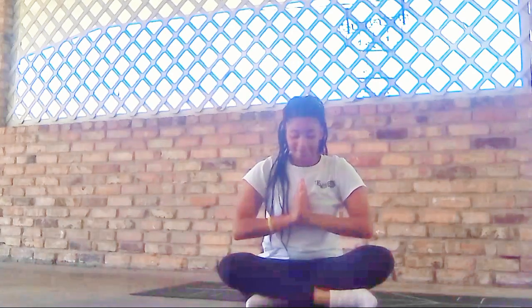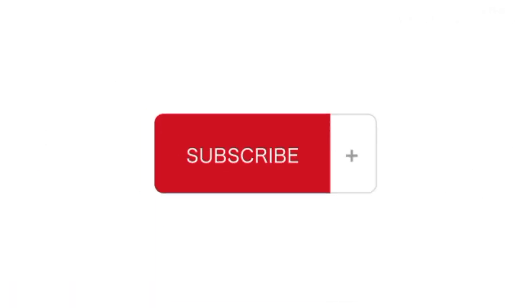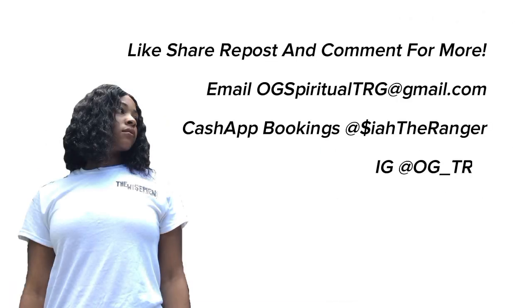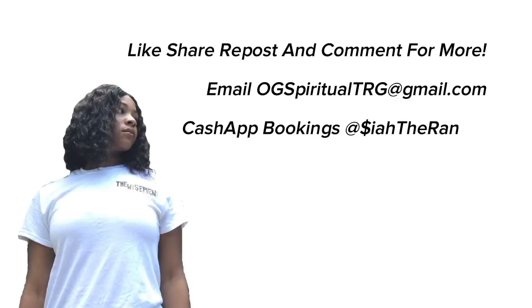Inhaling the hands up overhead, exhale to heart center. Thank you for joining me. Namaste. If you enjoyed this video, don't forget to like it below, subscribe to my channel, and hit the bell icon so you don't miss any updates on future videos. All of my information is down below, and all donations are appreciated. Love and blessings. Bye!